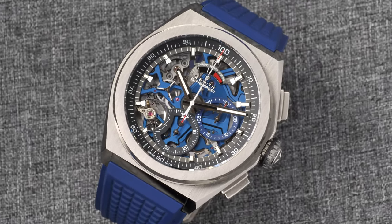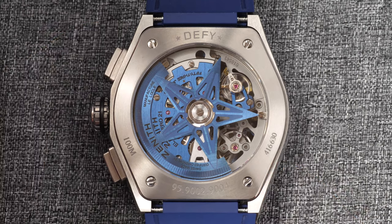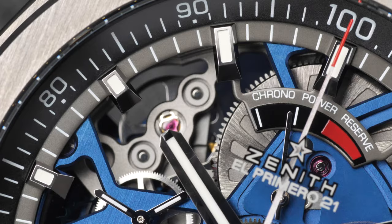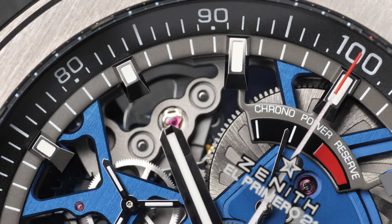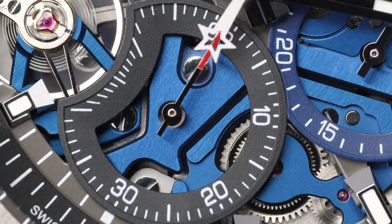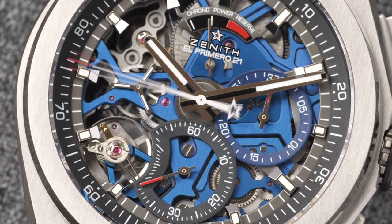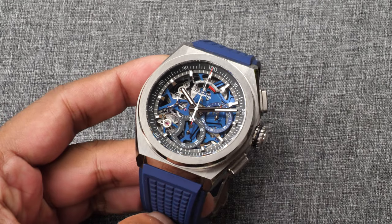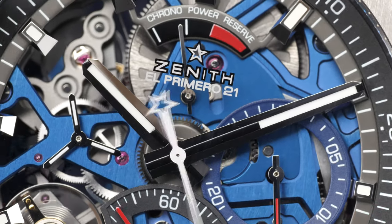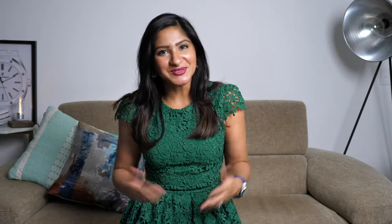Operating the chronograph is super easy. By pressing the top right-hand pusher you initiate the 1/100th of a second chronograph. The central chronograph hand rotates once every second — 60 times every minute — and can be measured by the scale from 0 to 100 at the outer edge of the open work dial. At six o'clock is a normal chronograph seconds which rotates one full circle every minute, and at three o'clock there is a scale of 30 minutes. Unlike traditional chronograph watches, this watch doesn't have an hour scale for the chronograph. Also unlike other chronographs, once you start the chronograph on the Defy El Primero 21 you can actually hear it in operation — how cool does that sound?